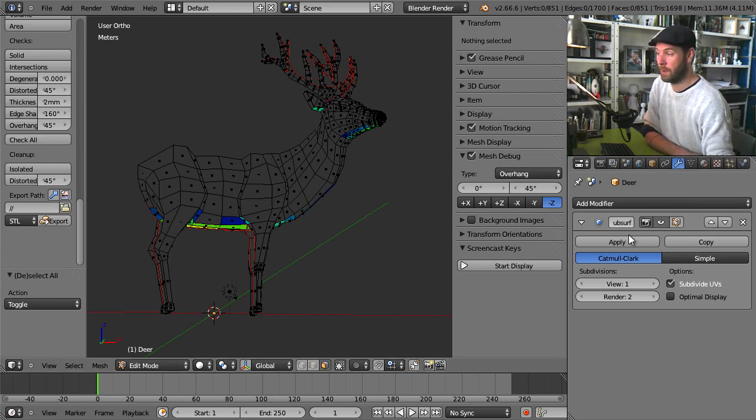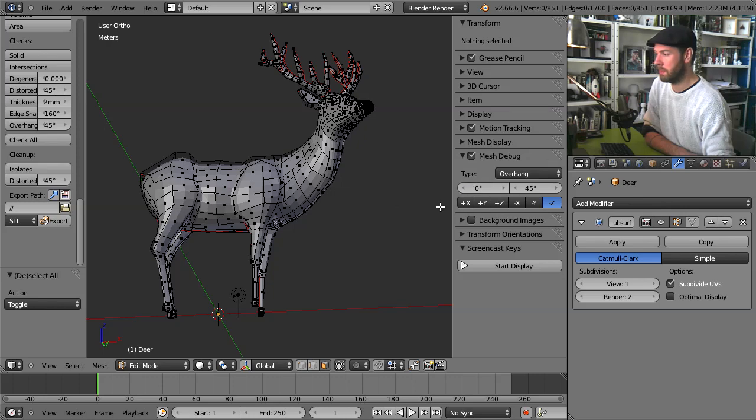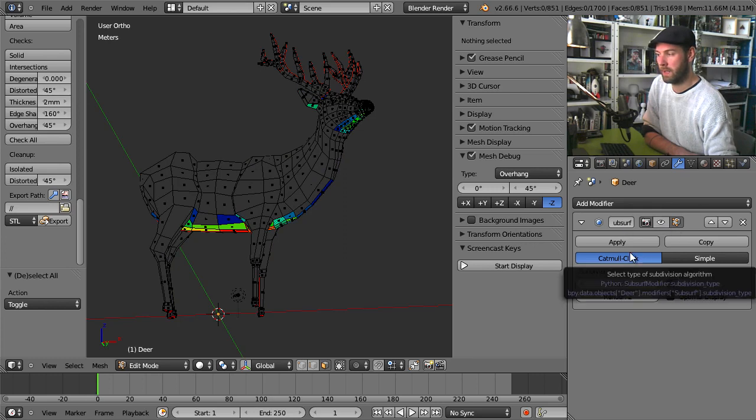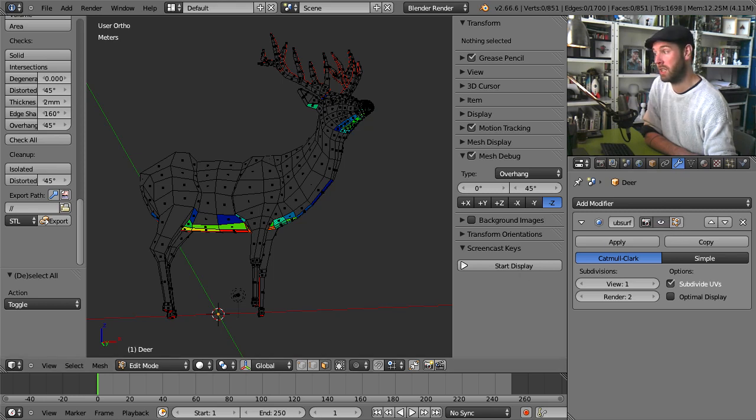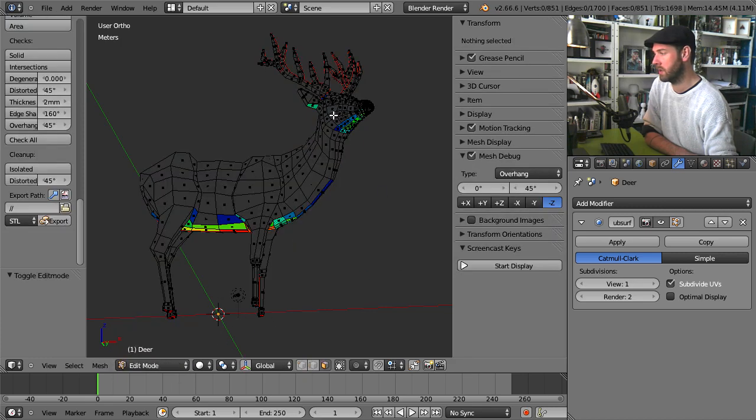Be aware that if you have modifiers — like I have here on the right — if it is enabled, you can see the mesh debug doesn't work. So be sure you've disabled your modifiers. You can either disable it only for edit mode or just disable the view completely. In this case, only for edit mode, because mesh debug only works in edit mode. If we're in object mode we don't see it; we go into edit mode.